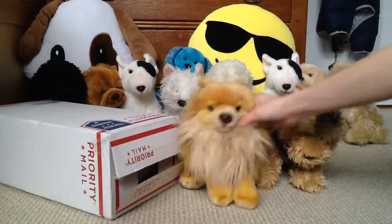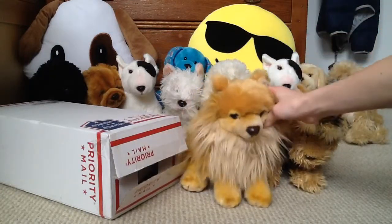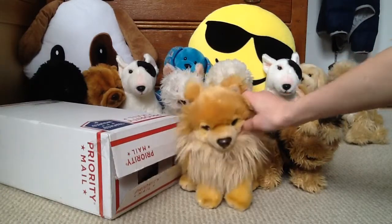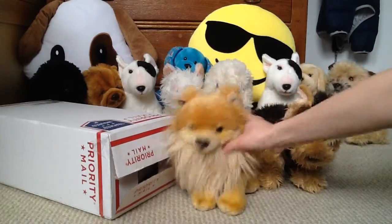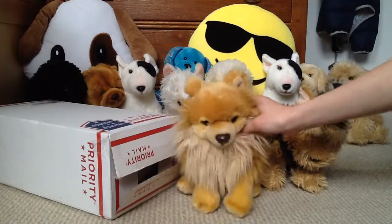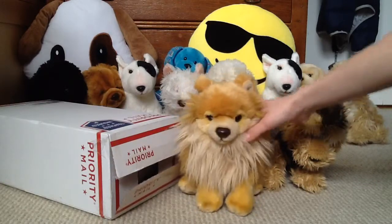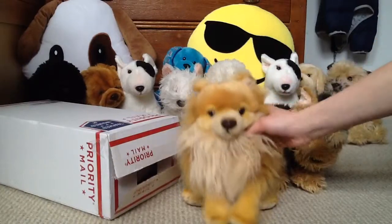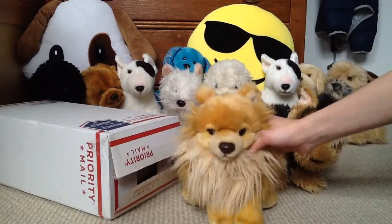Hi everybody, it's atJerrykins here, back with another video. Today we are unboxing my dream signature, the Webkinz Signature King Charles Cocker Spaniel. I've wanted this — this has been my dream signature forever, pretty much.